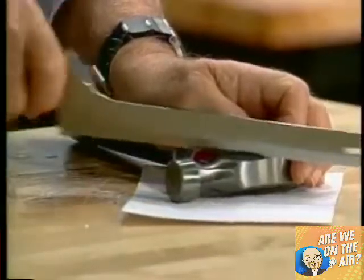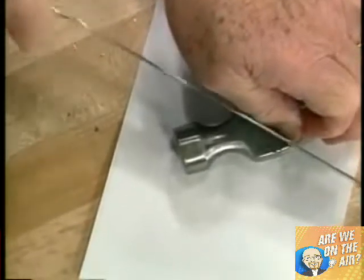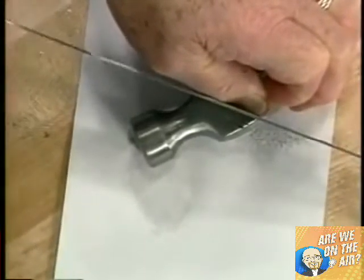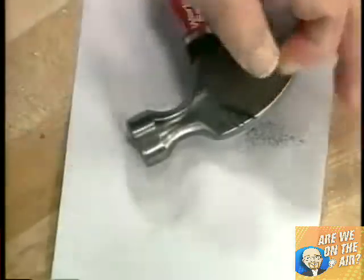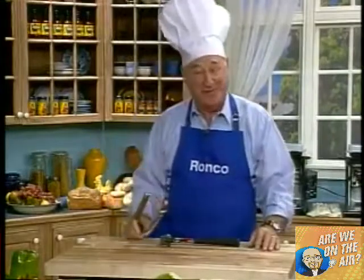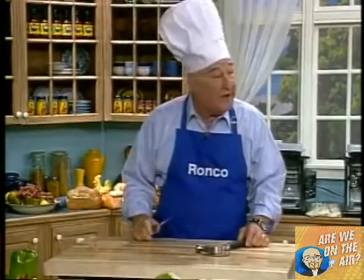You can cut through ham bones, chicken bones, frozen food, disjoint turkey. This is an all-purpose knife. I'm not doing this to show you it's a hacksaw — you want a knife that will never get dull, never wear out. Can you all see the filings that came off of that hammer? If it came from my knife, I'm in trouble. If it came from the hammer and the knife is still sharp, I've got one heck of a knife.